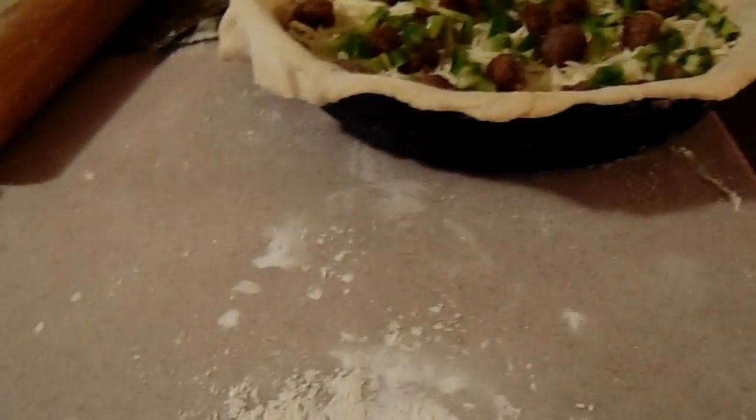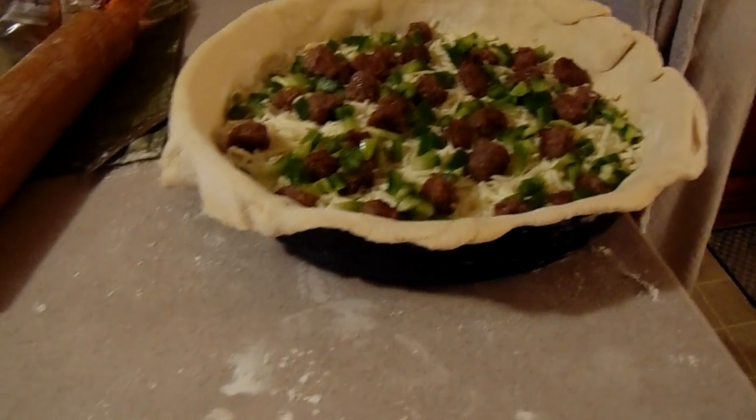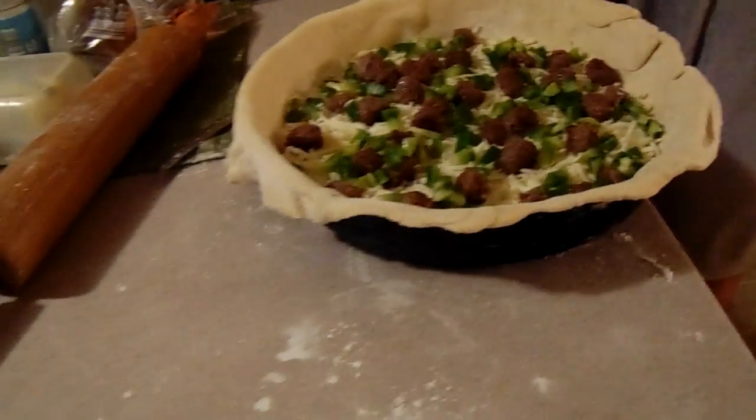Sauce on it now. Oh, the dough — I'm sorry — because it's gonna be a stuffed pizza. I'm sorry, I didn't realize that, I would've worked on it. Oh well.